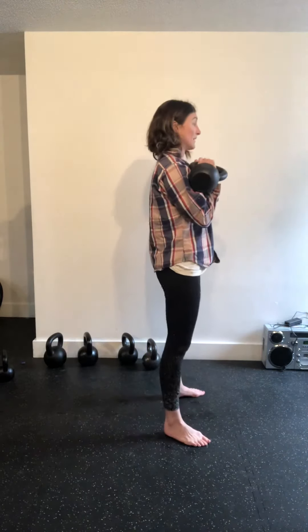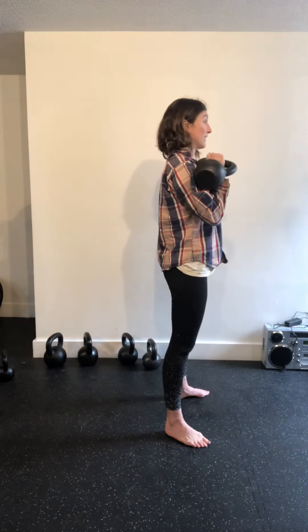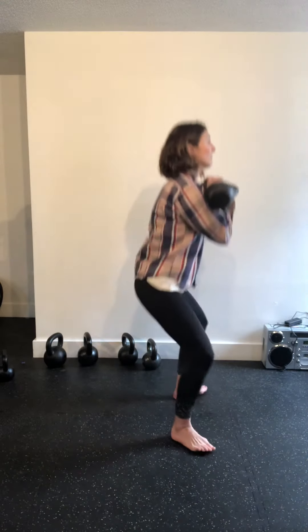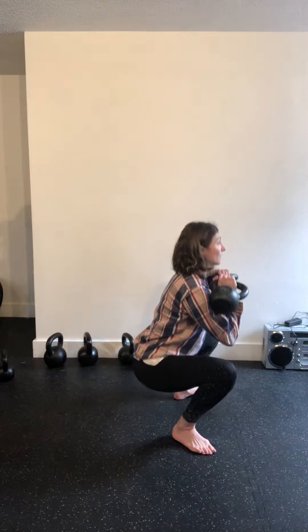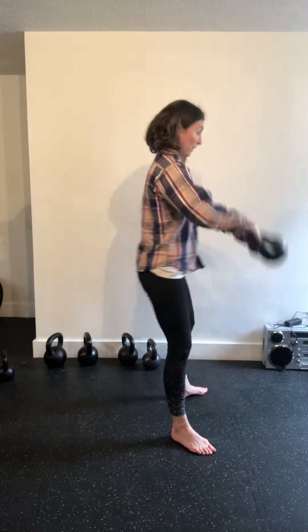Another thing you want to make sure is squeeze those shoulder blades and keep a nice open chest. So inhale down, open chest, inhale down.